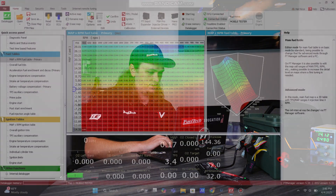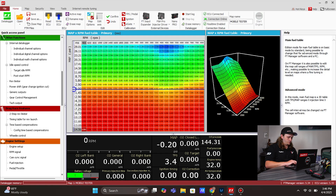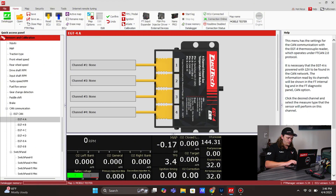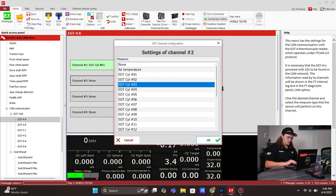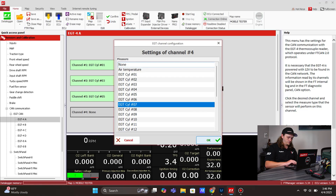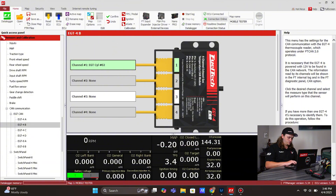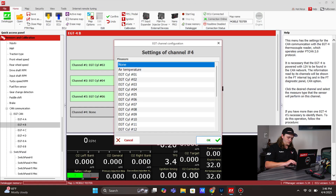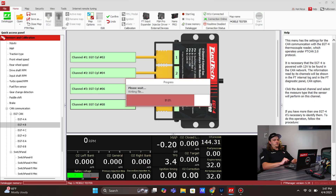Now we're on the software side of things. We're going to go through setting up from scratch, starting out up top where the fuel table is. We scroll down, find CAN communication and EGT4A. This is going to be like the driver side, so we're going to do 1-3-5-7. B box, passenger side, we're going to do 2-4-6-8. We've got these changes in and we're going to send this to the ECU.